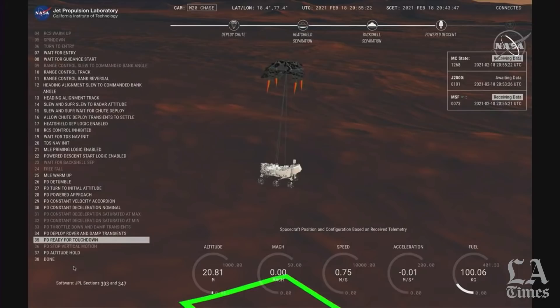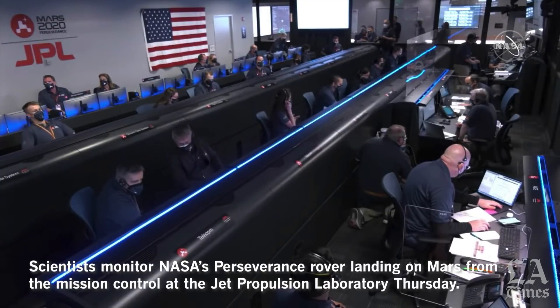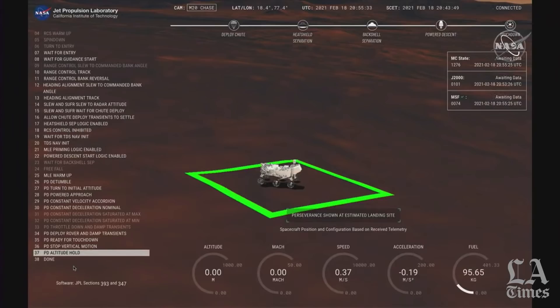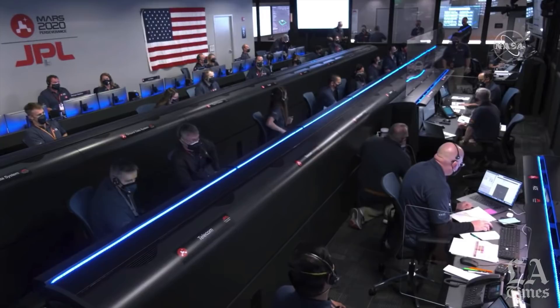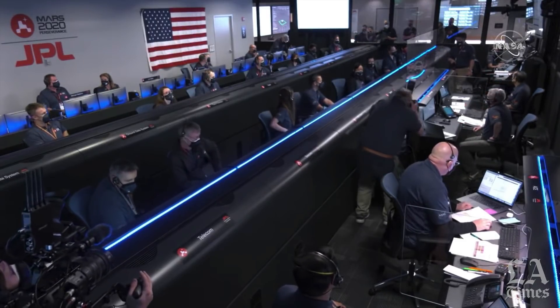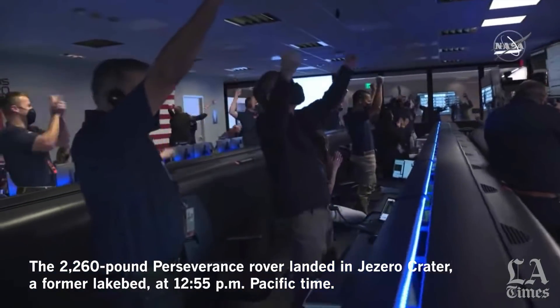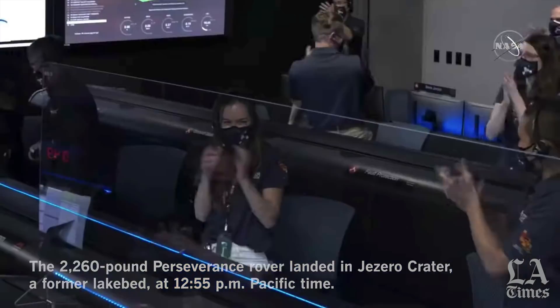About 20 meters off the surface. We're getting signals from MRO. UHF is good. Touchdown confirmed. Perseverance safely on the surface of Mars, ready to begin seeking the signs of past life.